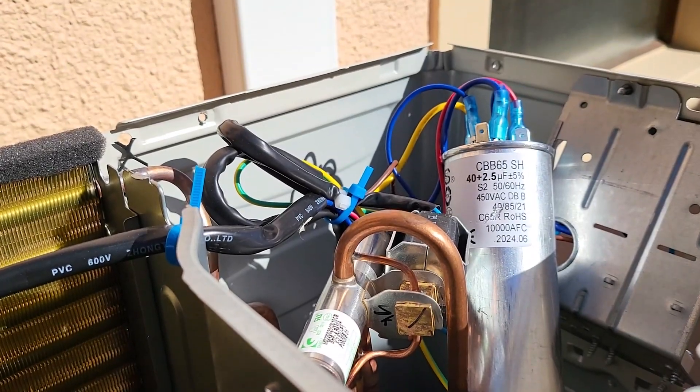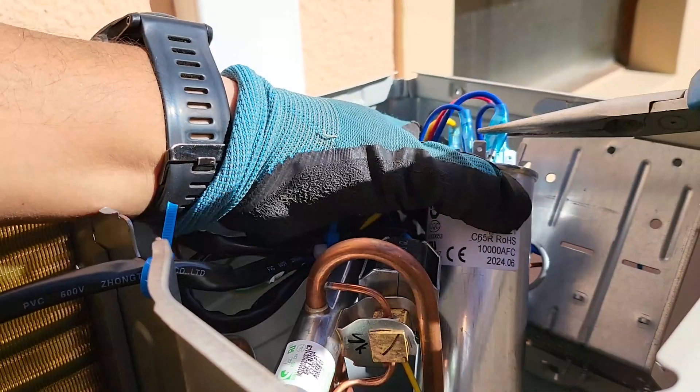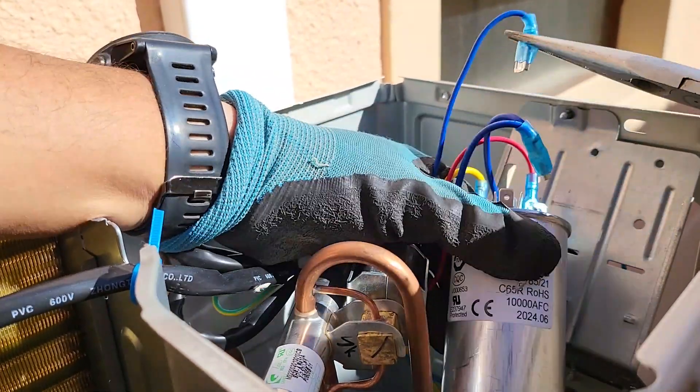Step 4: Remove the capacitor. Carefully disconnect the wires connected to the terminals. Take note of where each wire goes — or better yet, snap a photo for easy reference during reassembly.